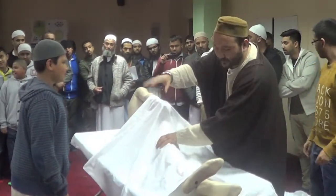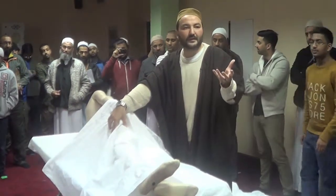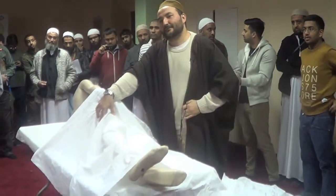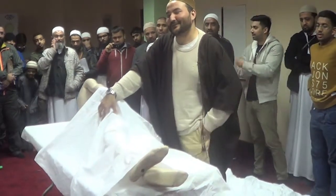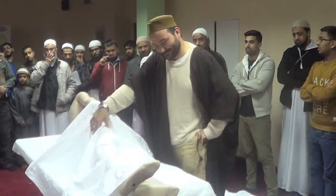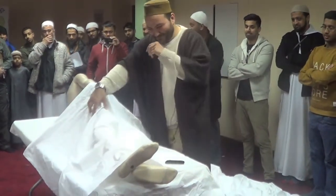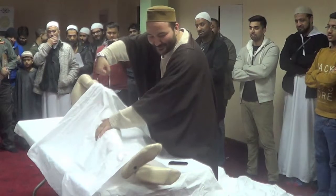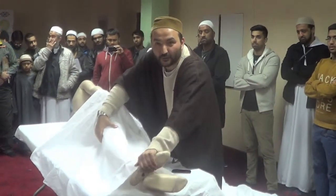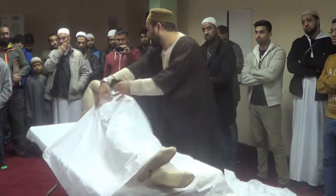Do you use soap? No. Normally there will be a powder. Then you just wash the legs and toes, both of them. Now the right side is done. You touch it with the left hand — with the gloved hand.